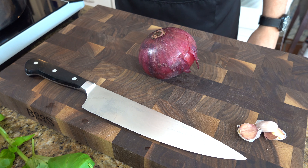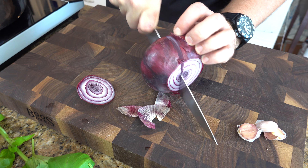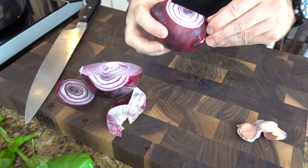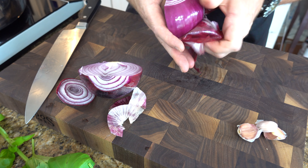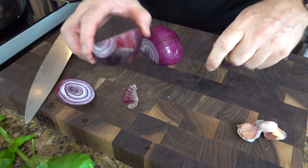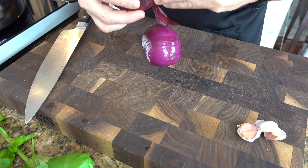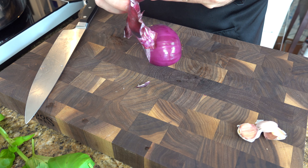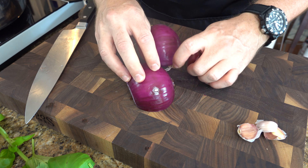Okay everybody, let's begin. Go ahead and grab one red onion — we're going to dice this guy up, so go ahead and cut him in half. Now typically for a marinara sauce you're going to want to use the red onion. However, if you don't have a red onion it's okay, you can use a regular white onion. The reason why it's preferable to use a red onion is because it brings a little bit more of a sweeter flavor than a white onion.